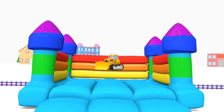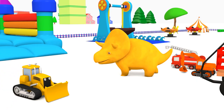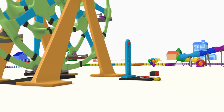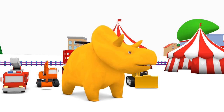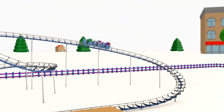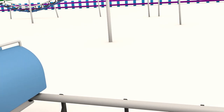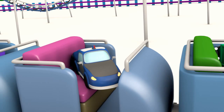Come on, Bulldozer! It's time for you to go home now! Now, Dino, can you see any other toy of yours? Look, Dino! Three at a time! A green garbage truck, a blue police car, and a purple racing car! Green, blue, and purple!